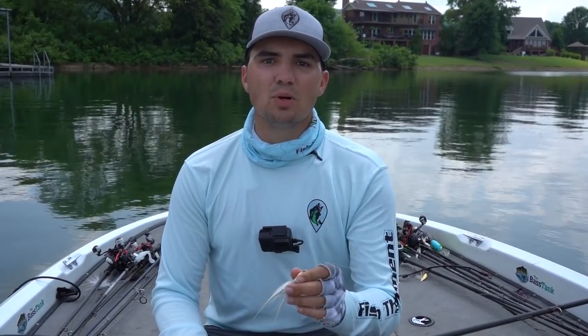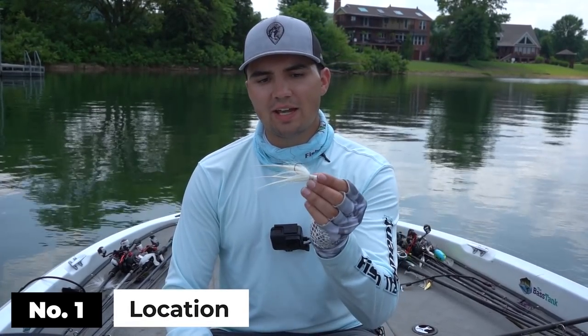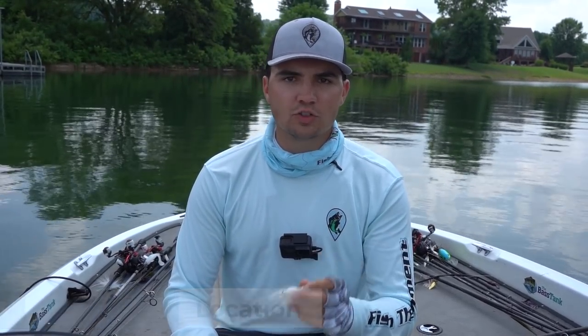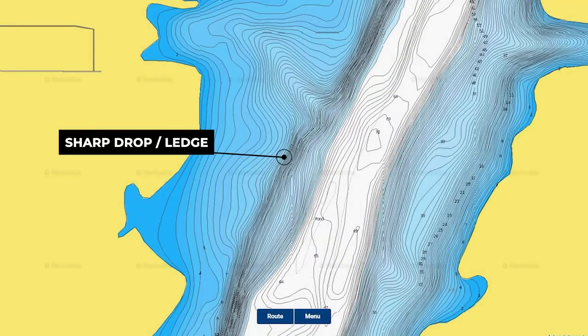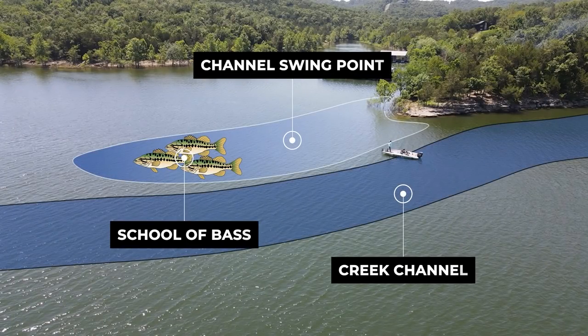The first and most important factor, regardless of which technique you're fishing, is the location. When I'm fishing a hair jig, I'm looking for areas offshore where you have a steep drop off from shallower to deeper water. My favorite places are offshore ledges where you have a creek channel running up against the flat. I also catch a lot of fish on channel swing points where you have a flatter point that drops off into deeper water.